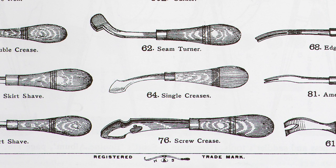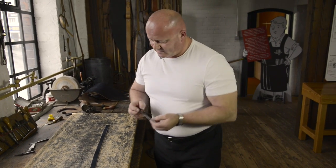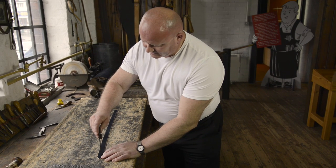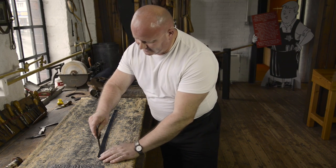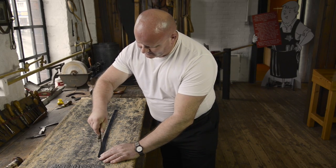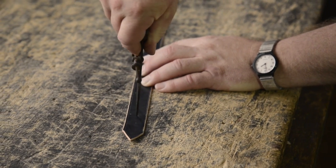I'm now going to use the dividers to mark the spacing for the holes we will need on the collar. I'm going to start about four centimetres in and try and get these right down the middle of the collar.